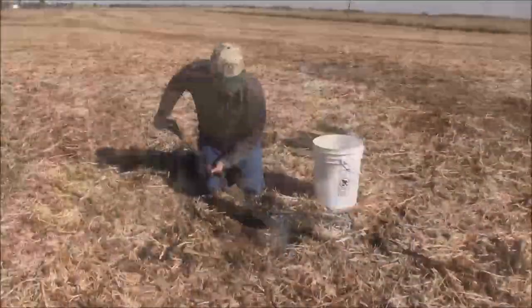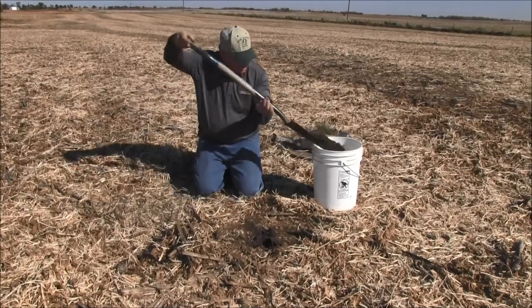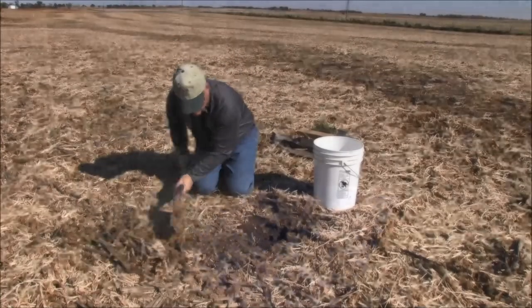The challenge to properly take a sample in a no-till field might actually have to do with just cutting through that residue initially. You can try to drive that cutter through that residue and it might actually work fairly well.